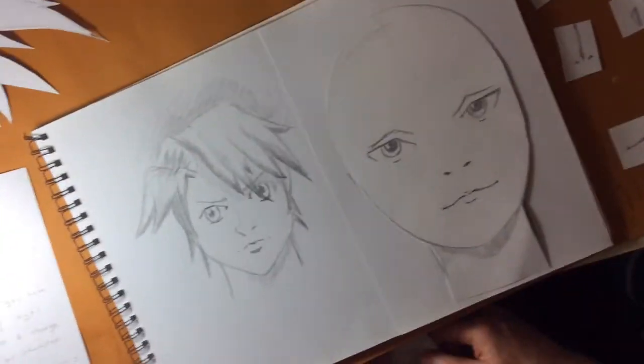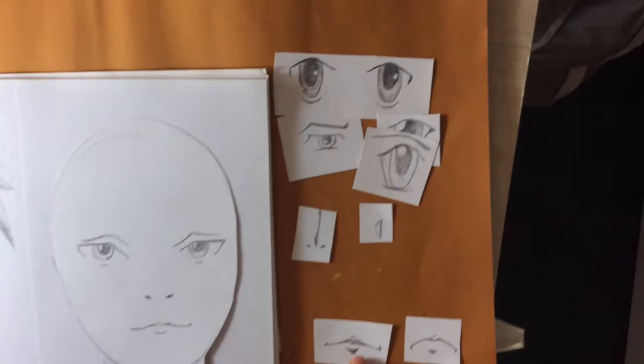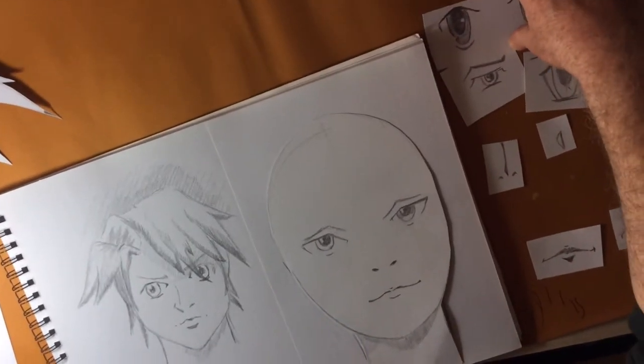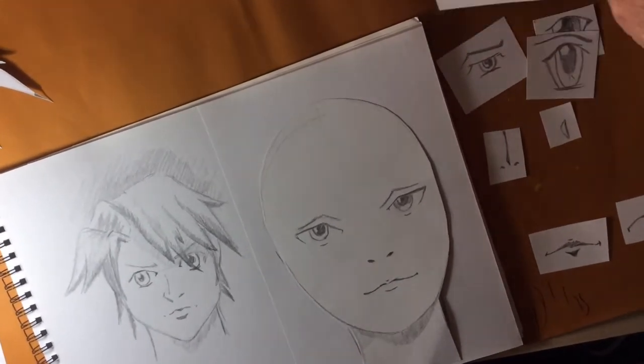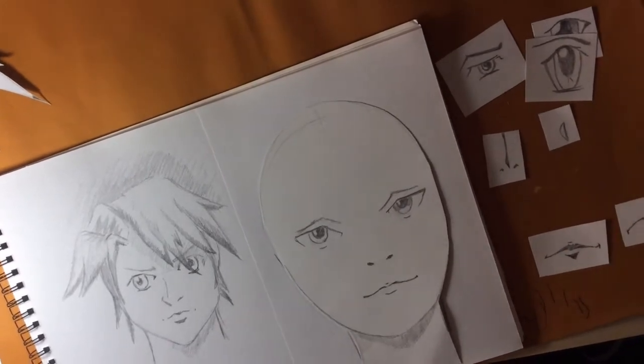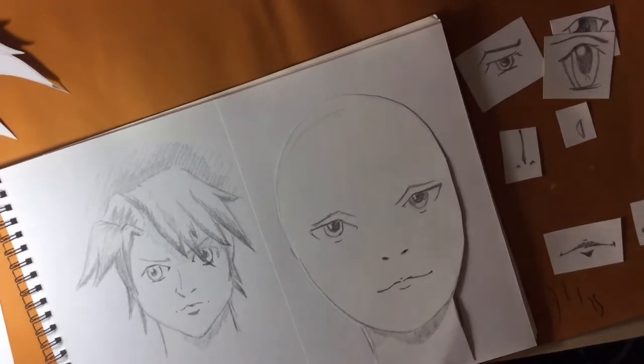Here I have a more rounded face and I'm going to choose some eyes. I've got a collection of eyes that I've been drawing. I've been practicing every week — drawing whole pages of eyes, noses and mouths. So I now have a collection of lots of features for the manga face.